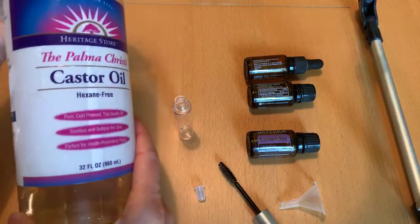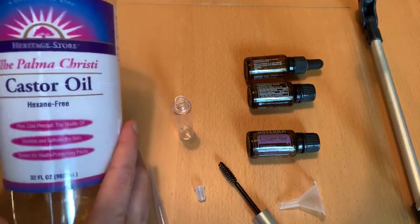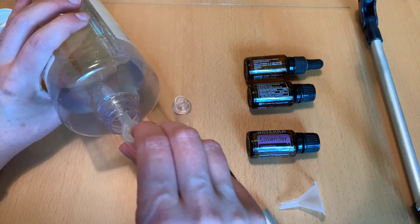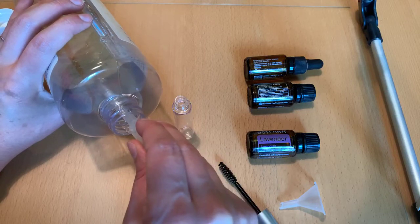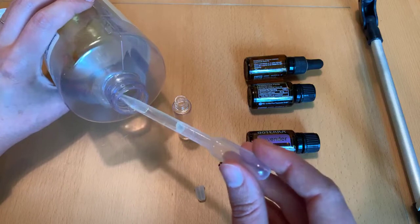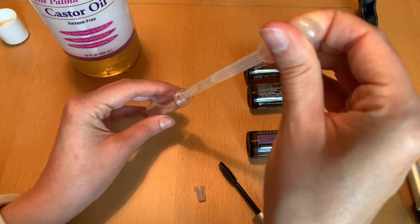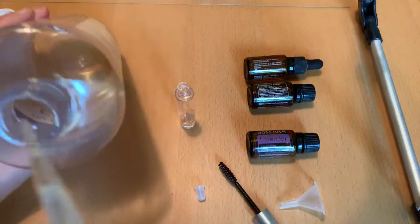It's important to remember that castor oil is a thicker oil. It's going to be thicker than, say, your fractionated coconut oil. We're just going to pipette some out. We have to be a little bit patient with it because it's a super thick oil. Let that get full like so, and then we're just going to transfer it over into our little mascara pump. We'll do this a couple times.